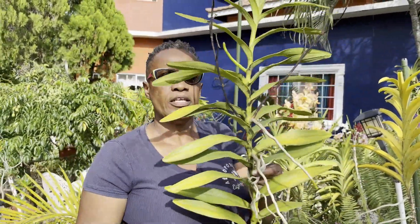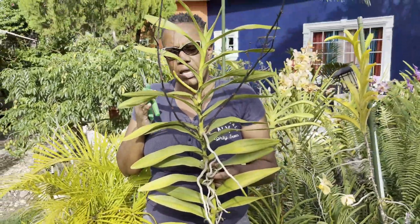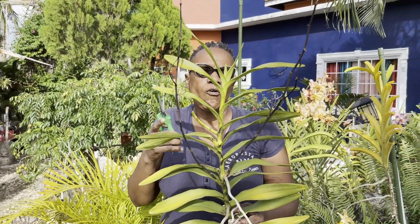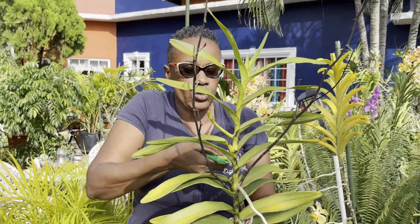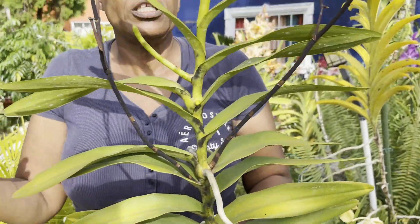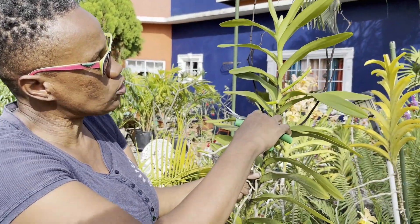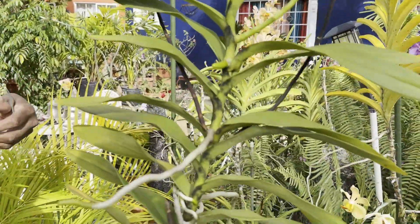Look at this vanda, guys. Each time I said I'm going to cut it, it keeps putting out a spike for blooms. But I have to cut it with a spike because each time I wait for it to bloom off, another spike comes up. There are two old spikes here that I'm going to remove shortly, so it is always in bloom. And it has some black soot — what you may call fungus — so I'm going to remove that as well.